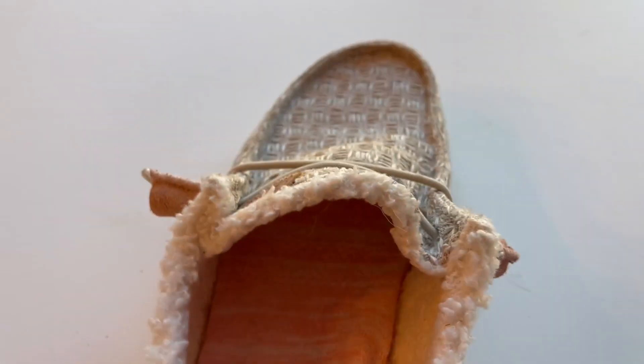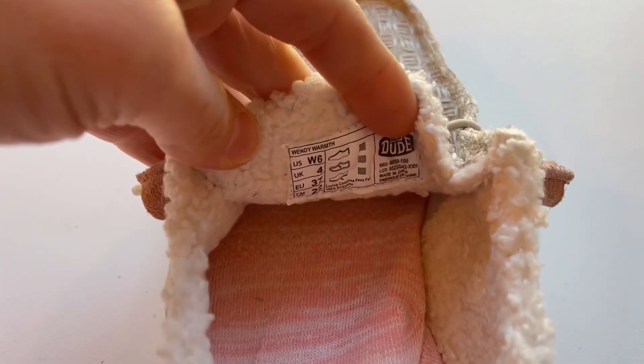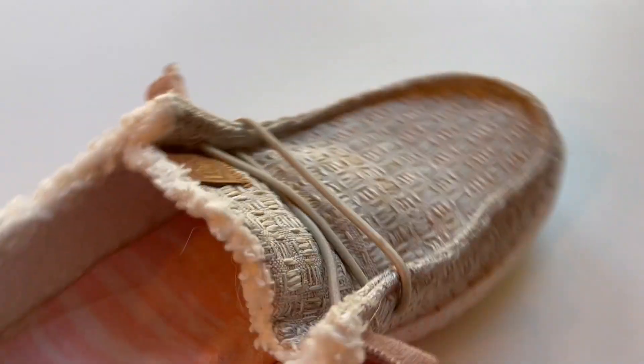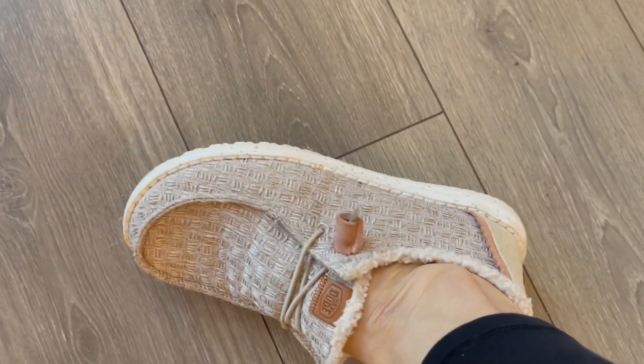So let's talk sizing. I normally wear a seven, but I find when I buy a seven in Hey Dudes, they tend to stretch and then they're a little bit big. So I sized down on this — I did a six. Let me just show you what it looks like on my foot. I do have a wider foot too.